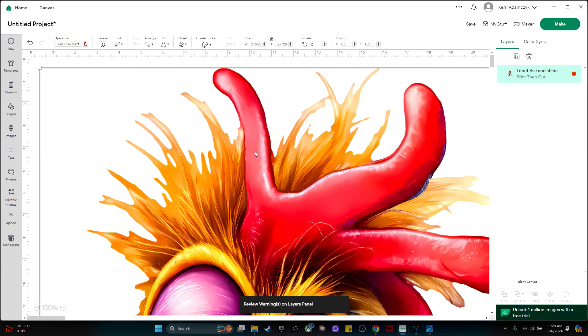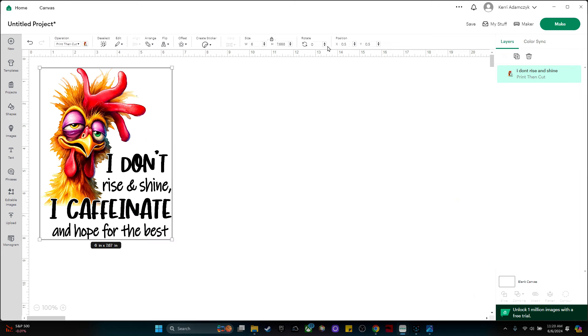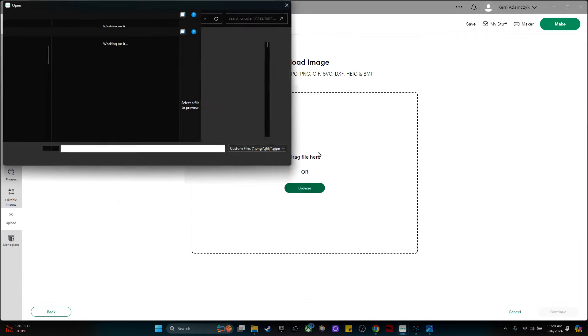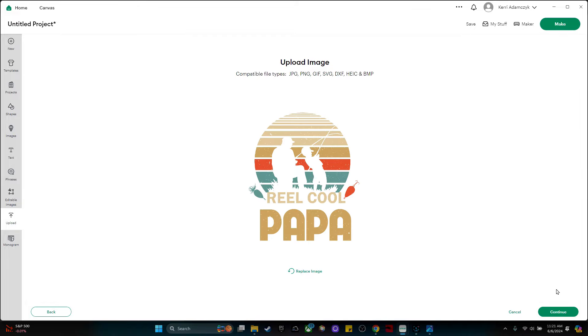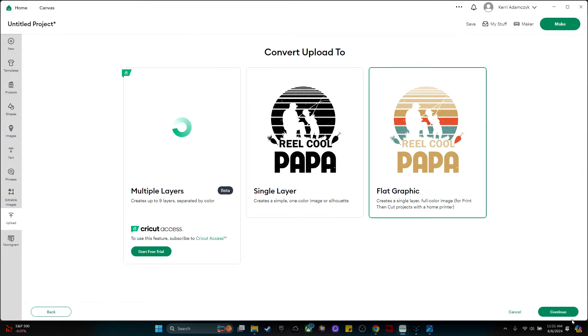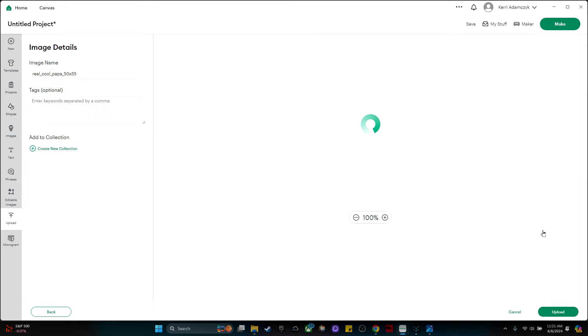This file imported huge so I'm going to resize it by clicking on width and making it about six inches. Now I'm going to upload the other files: upload, upload image, browse, click the file, open, continue, apply and continue, flat graphic, continue, and upload.